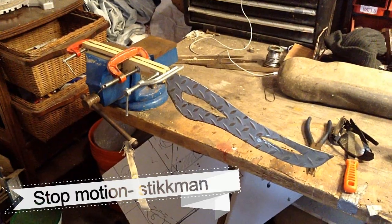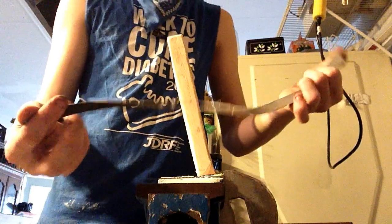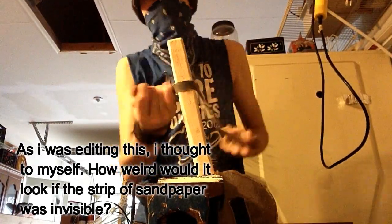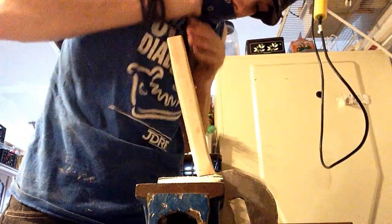Now I'm just going to wait for this to dry. Then I'm going to use this strip of sandpaper to round out all the edges. After the handle's rounded out it feels really nice, but it's a little small so I'm going to give it a quick wrap with some elastic band cloth.